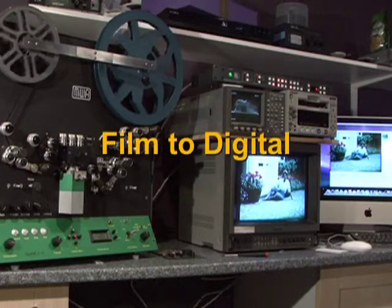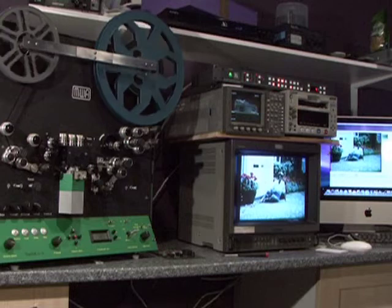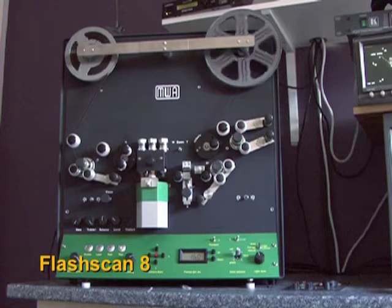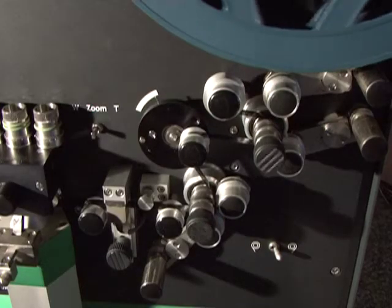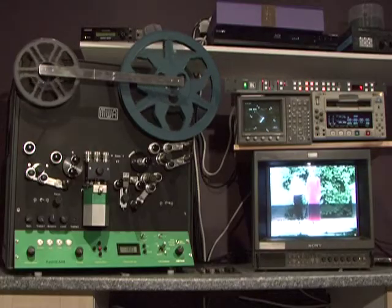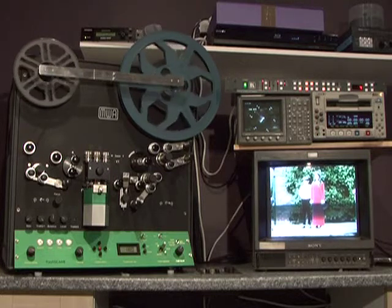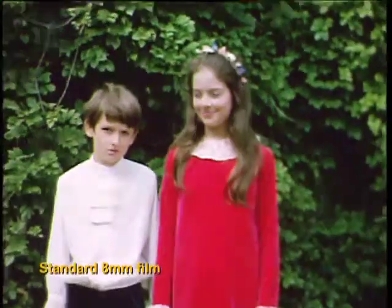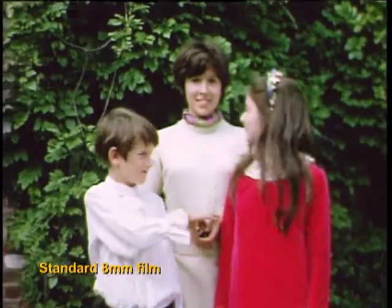In this short video I'm going to show you how we transfer film to a digital media. The unit you see before you is called a Flash Scan and is a professional telecine machine specifically designed for the transfer of both standard 8, or regular 8 as it is known in some countries, and Super 8mm cine film. At the moment this machine is transferring some old standard 8mm home movie film and as you can see the quality of image is very good indeed.